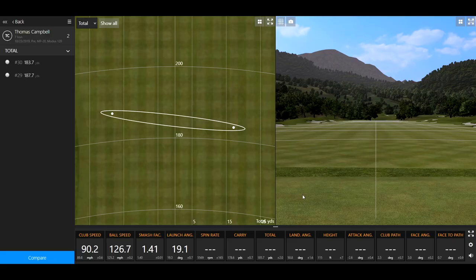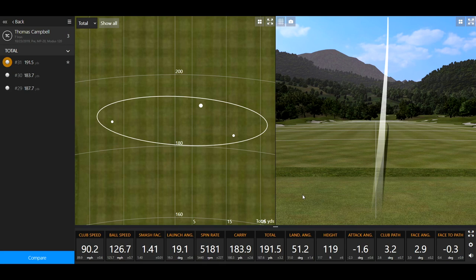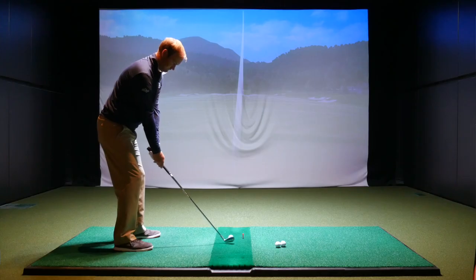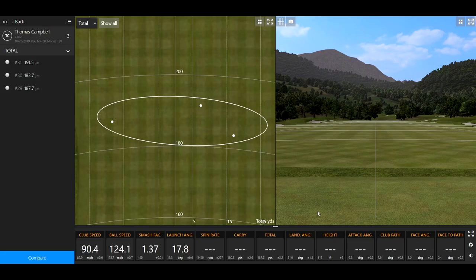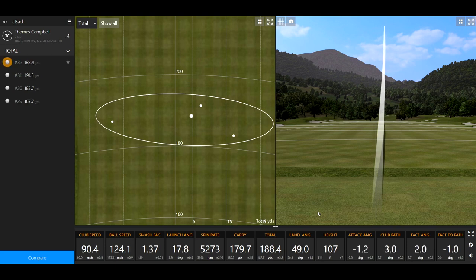That felt like a better swing. Those last two swings were pretty solid — that was that nice little baby draw. Can't get away from it.